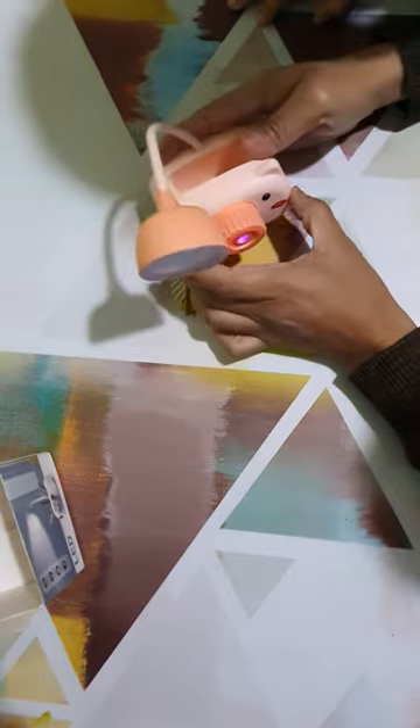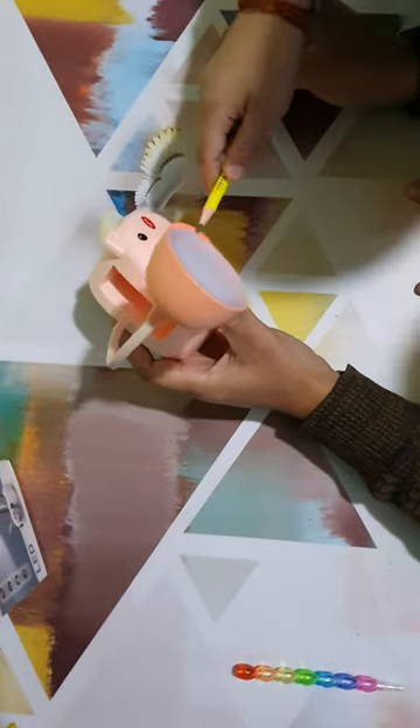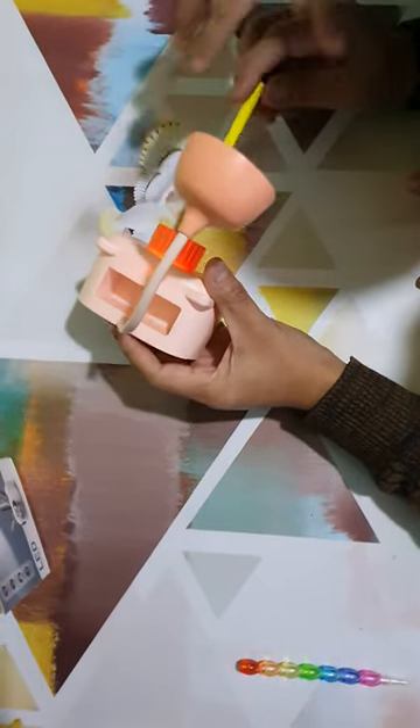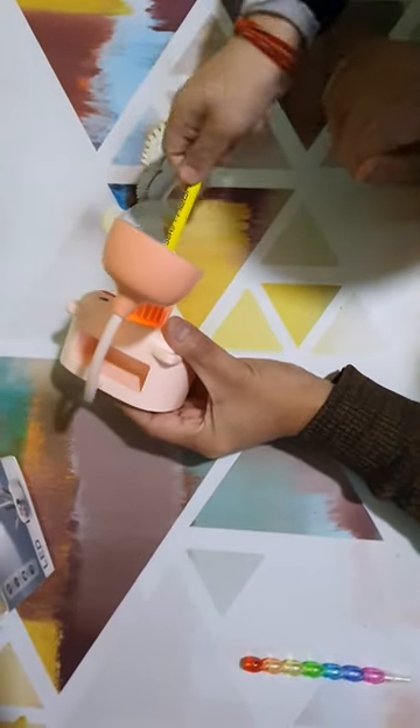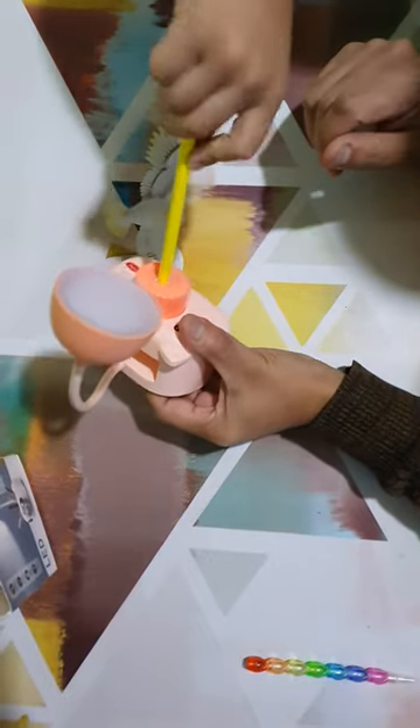And this is a pencil — you can also sharpen in this one. Let's sharpen in this one. It's blue. Let's sharpen the pencil.